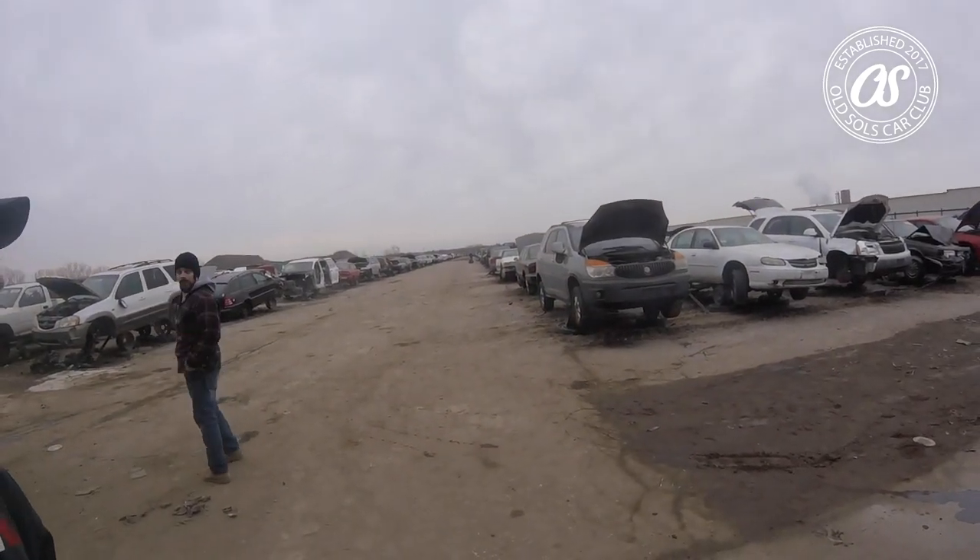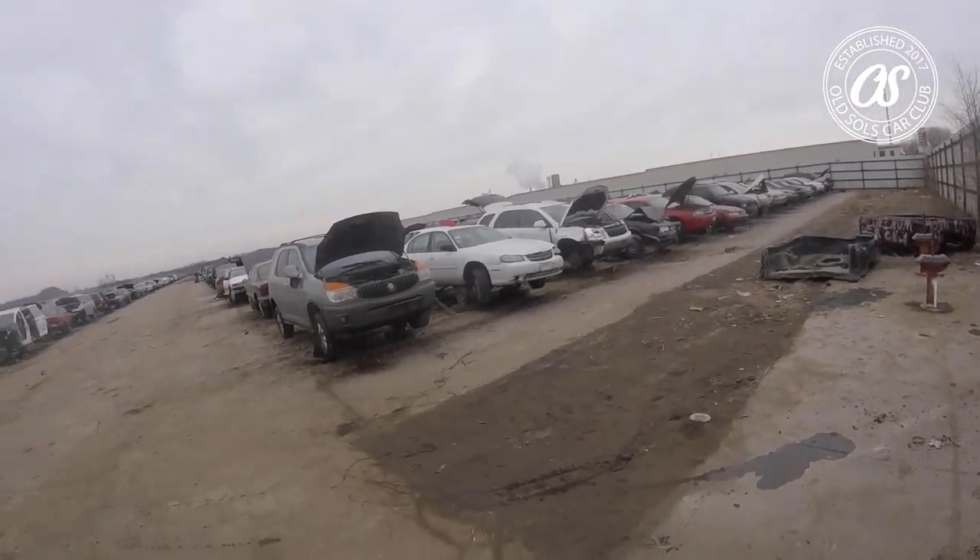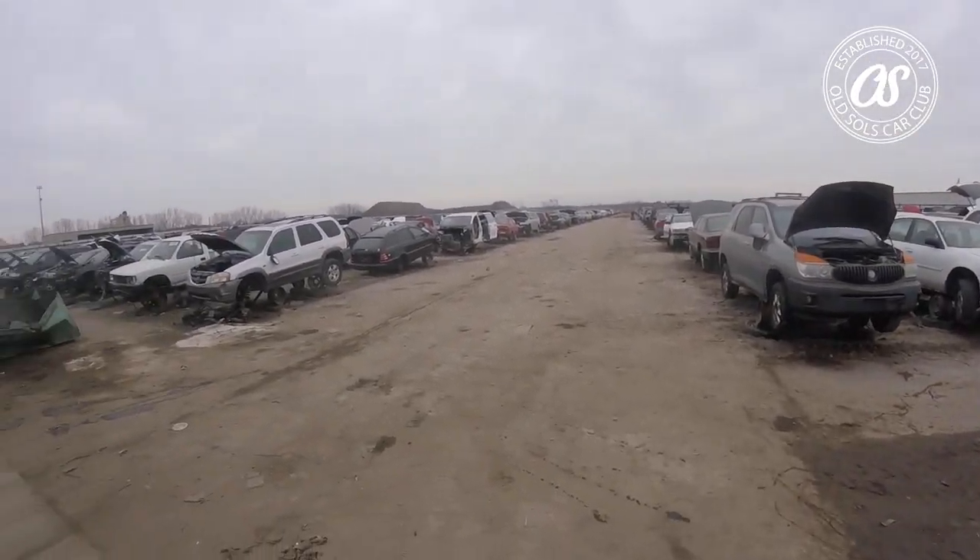What's up guys, it's Brad and Chris from The Old Souls. We're here in Lincoln, Nebraska at the U-Pull-It yard, so let's go find some Honda stuff. This is gonna be a highlight video and we'll see how it goes.